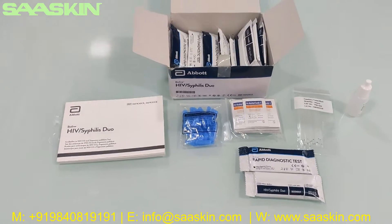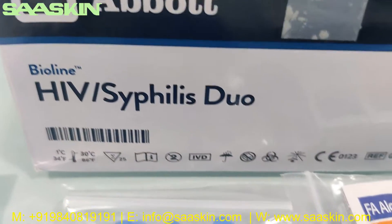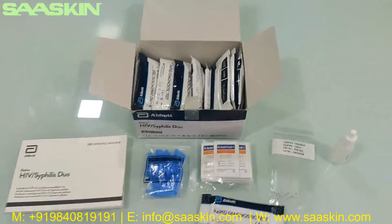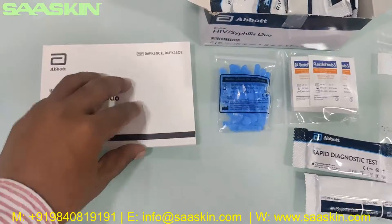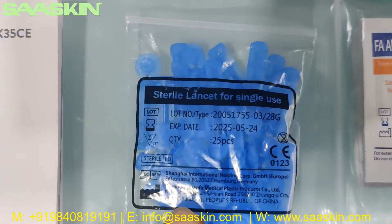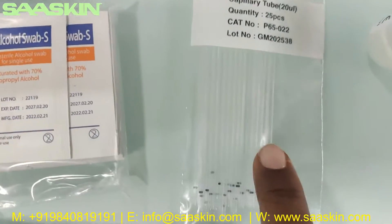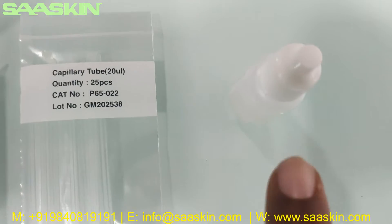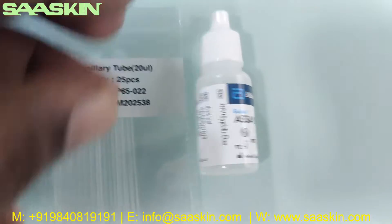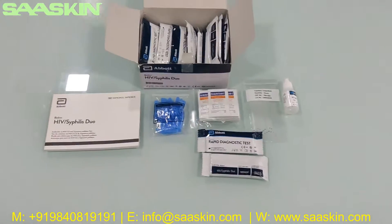To quickly summarize: today we have seen the unboxing of the Abbott Bioline HIV Syphilis Duo Test Kit, reference part number in a 25 test kit pack. You get one instruction booklet, 25 pieces of safety lancets, 25 pieces of alcohol swabs, 25 capillary tubes, a 4 ml diluent buffer, and 25 test cassettes. This is how the total test kit looks like.